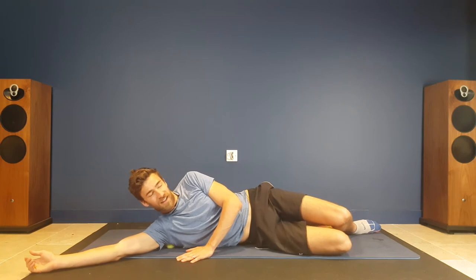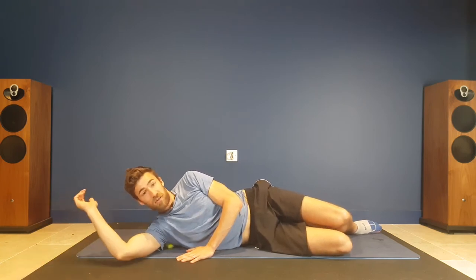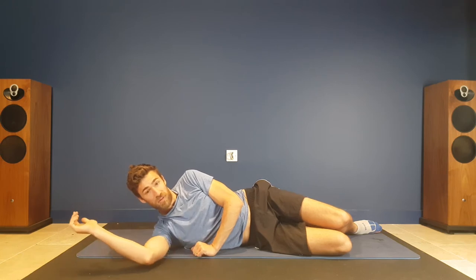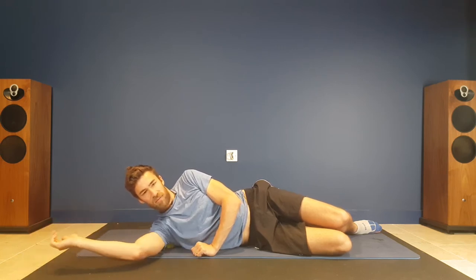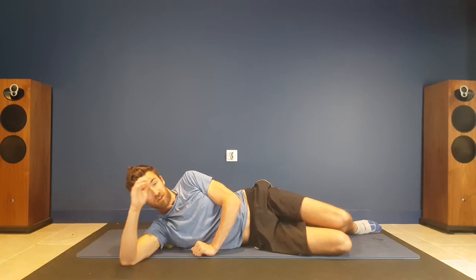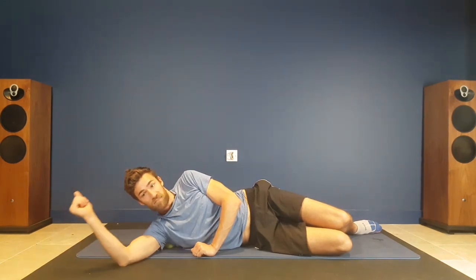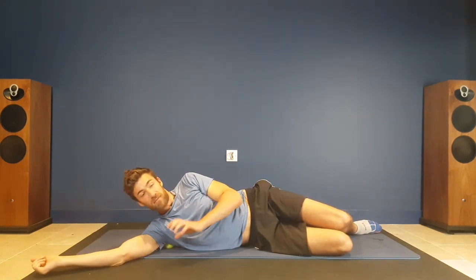I can feel that already, so there's quite a lot of tension in there. In terms of targeting different areas of that muscle, just moving this arm down and back — and then you can also move the arm in this position — that's really going to move those muscle fibers and cause that release of muscle tension.